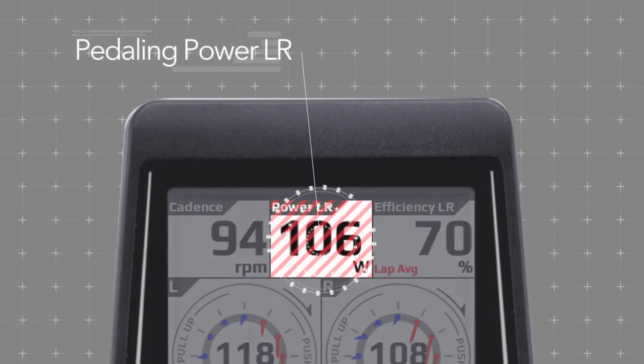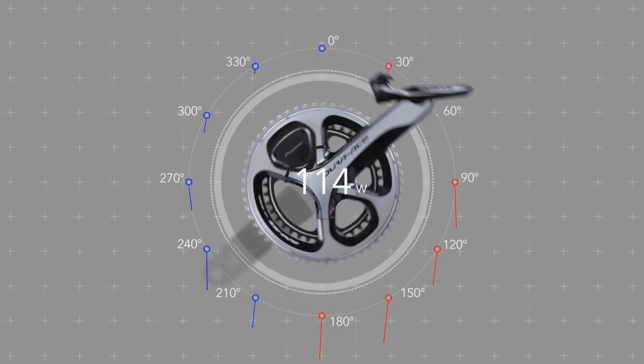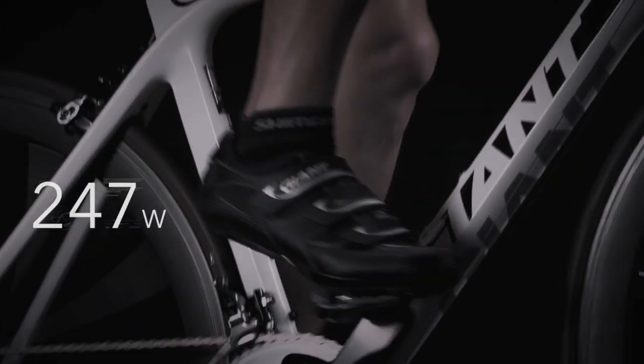Furthermore, the force measured in the direction of rotation at each of the 12 points in the pedal rotation is combined to give the total power output for that rotation in a way that is immune to the momentary inaccuracy seen in other power meters.